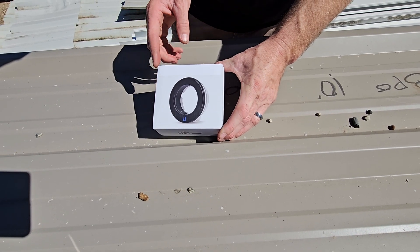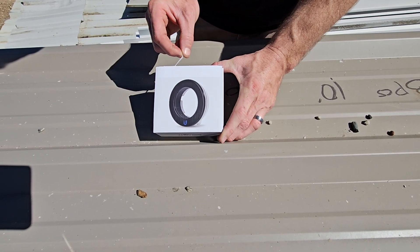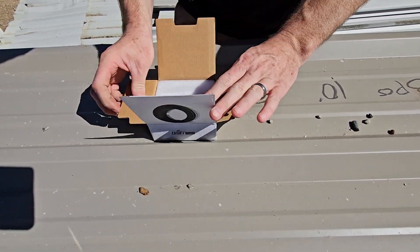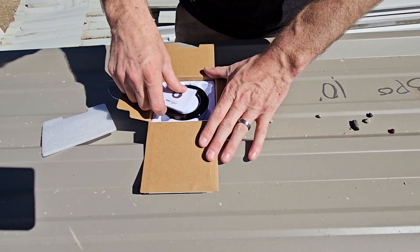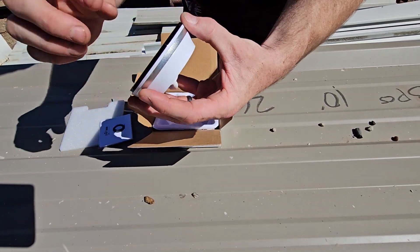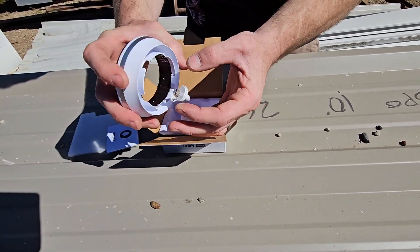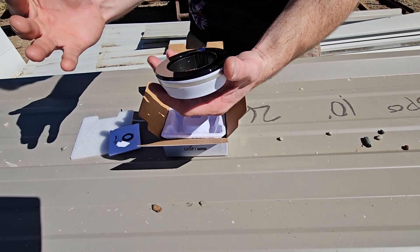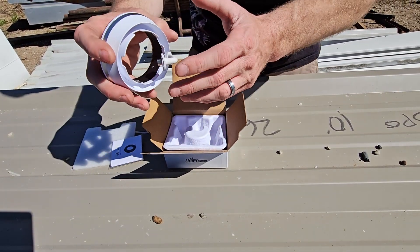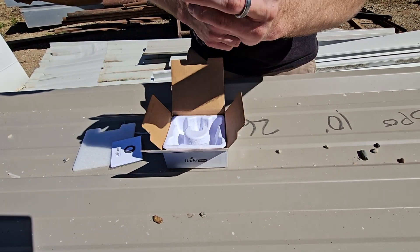All right guys, so this is the box right here. We're outside right now so there are cars and stuff, but this is how it works — sometimes you don't get to choose. Open it up. This is the packaging, little instructions. Here is the unit itself. You pull out the little shade housing, slide this on, plug it in, go on your phone app or the web interface, go to camera settings, enable extended IR night vision, and you're good to go. That easy. But let's install it now.